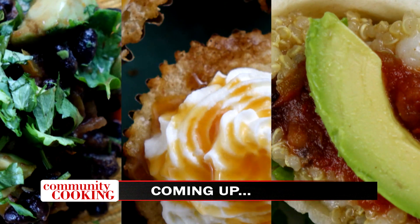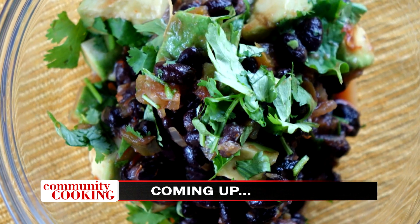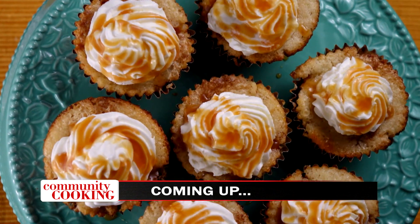Today on Community Cooking, we have guest chef Debbie Bernstein back in the kitchen, whipping up a tasty vegetarian menu, starting with a black bean avocado salsa, vegetarian mini tostadas with quinoa, and a mini peach cobbler. We're cooking with some of the best chefs from right here in our own community, so grab a chair and get comfortable. We have another great meal. This is your Community Cooking.